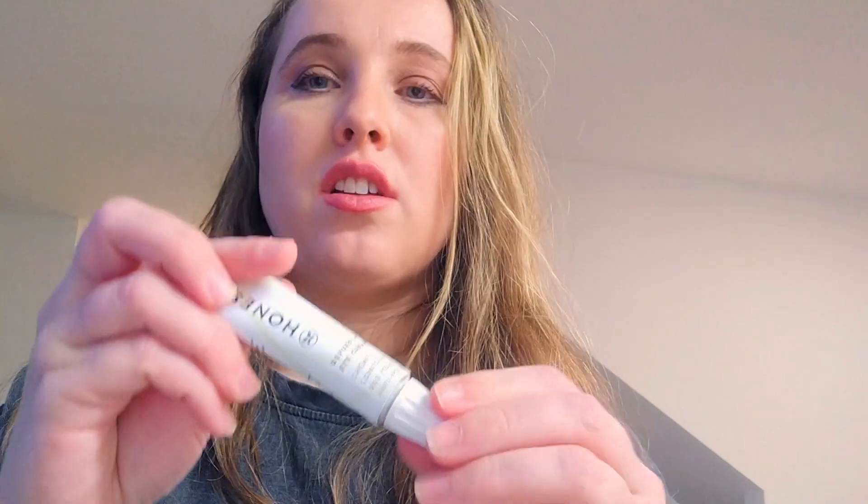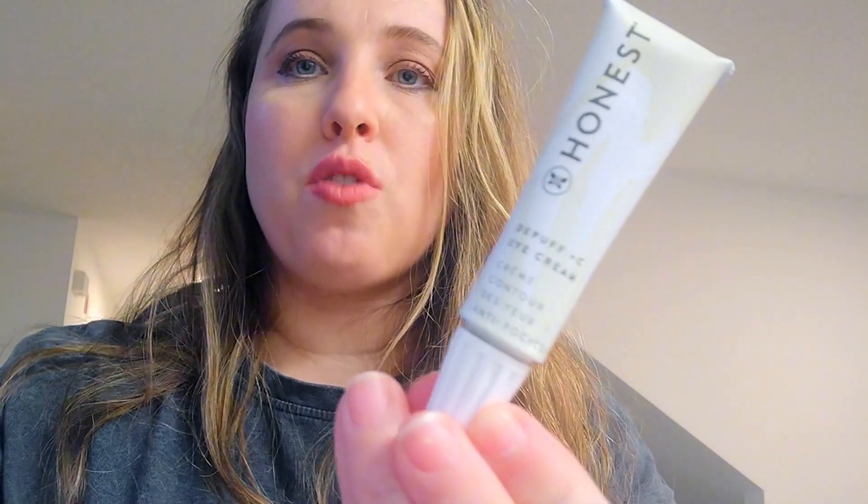The result is that it makes your eyes look awakened and refreshed. This is good for when your eyes are tired and you want that fresh, awake look. I recommend this product.